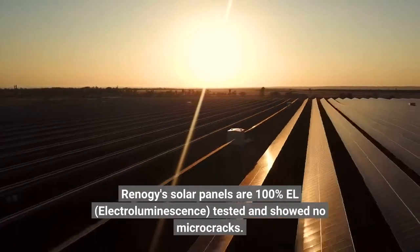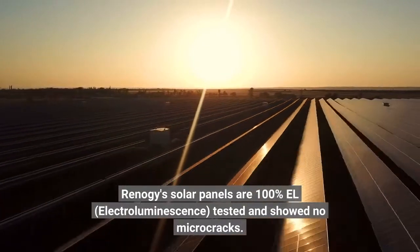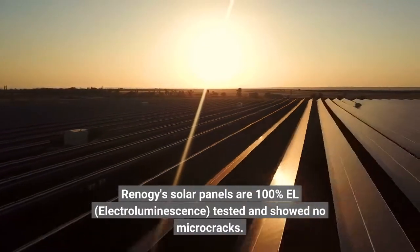Renogy Solar Panels are 100% EL — Electroluminescence — tested and showed no micro-cracks.